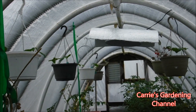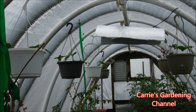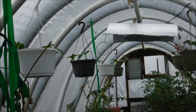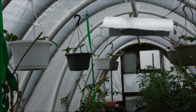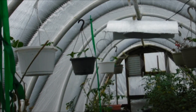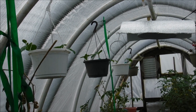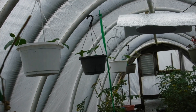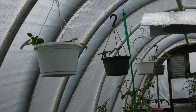You can see the cucumber baskets — I have about six cucumber baskets hanging right now, and I have three planted containers on the floor. The variety that I'm growing is the tender green burpless cucumber. It is an heirloom variety, and I found it did very well in the greenhouse.